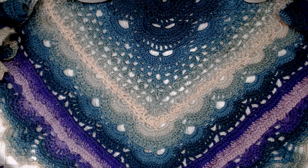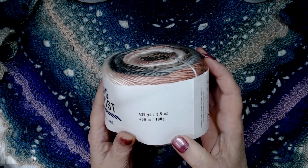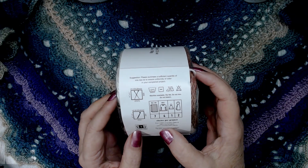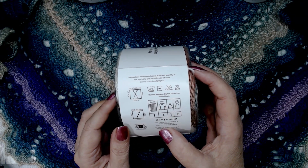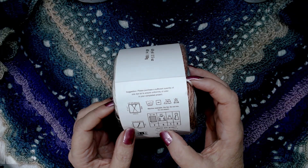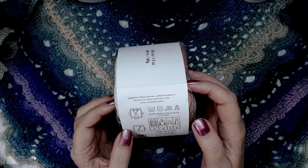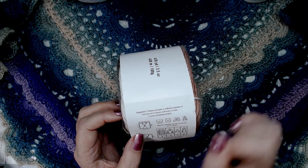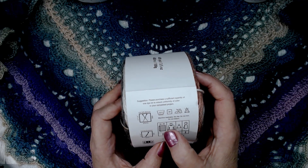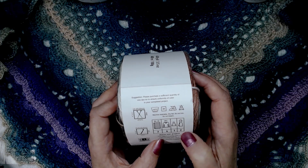What I got at Joann's was this Big Twist Skyline. It's 438 yards, rated a number one weight — I agree with that, maybe a very light two. It says to use a B 2.5 millimeter hook for crocheting, or a 3.25 for knitting. It's machine washable, dry flat, do not iron, and do not bleach. It also shows project estimates: seven balls for an afghan, four for an adult top, one for a hat, and two for a scarf and beanie.